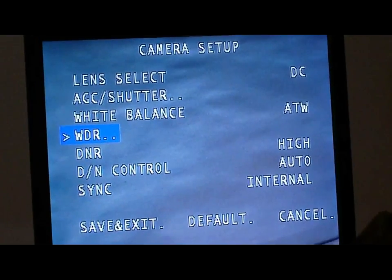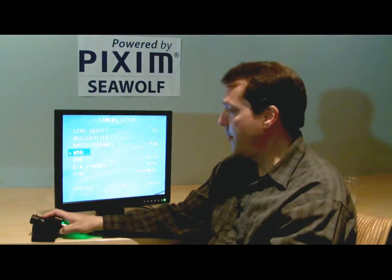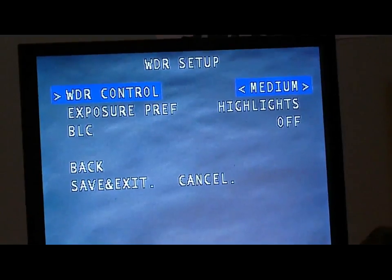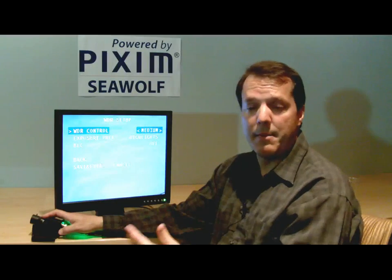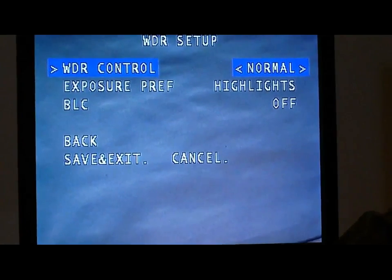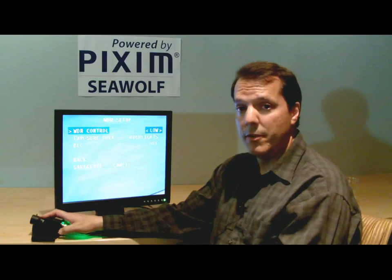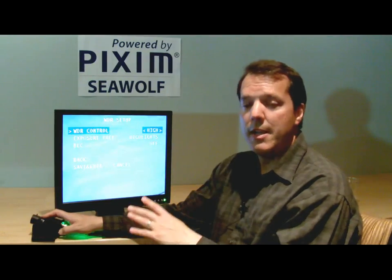The next menu is WDR — wide dynamic range — and pushing enter brings up the WDR setup menu. The first item is the control, which sets the maximum dynamic range. You can scroll through: high gives a maximum of 120 dB dynamic range; medium is approximately 102–105 dB; normal is around 85–90 dB; and low is approximately 75 dB. Even the low setting is more dynamic range than a standard camera, though low from Seawolf standards. Sometimes you don't need wide dynamic range, and the image will look more punchy if set to medium, normal, or low — it's really a matter of taste.